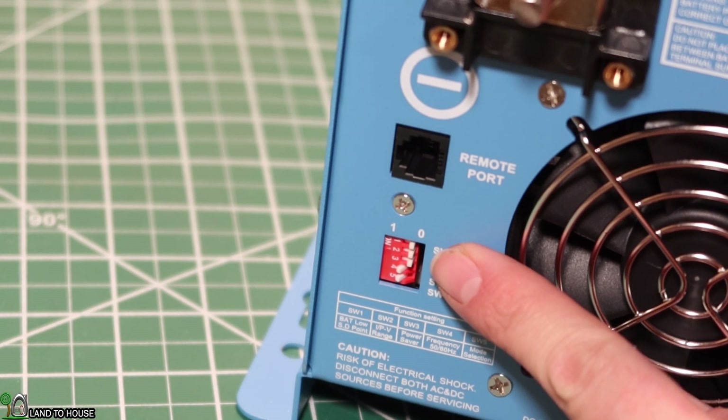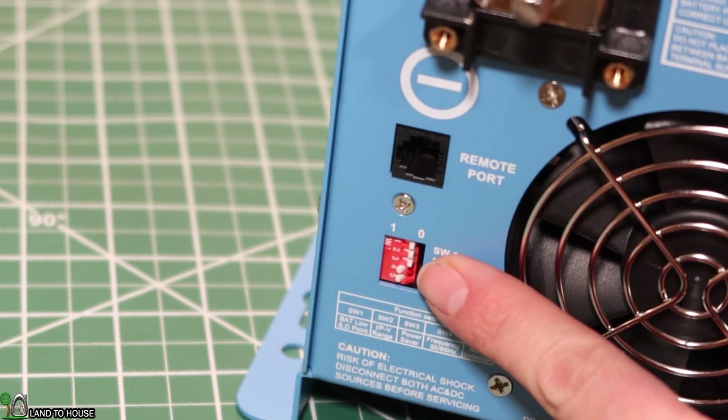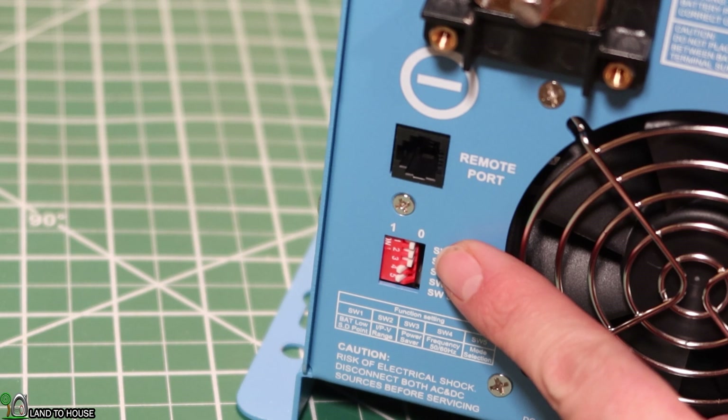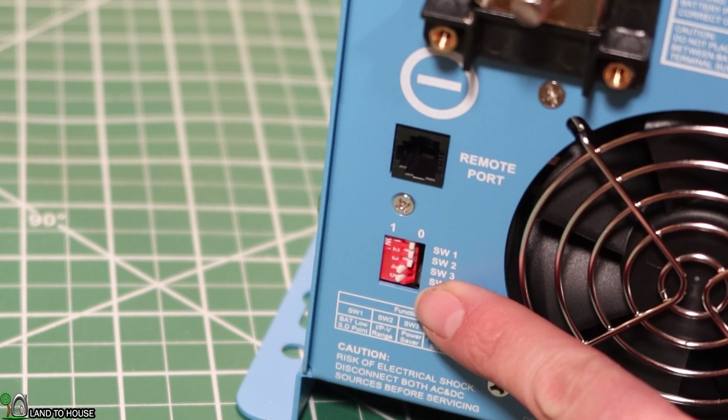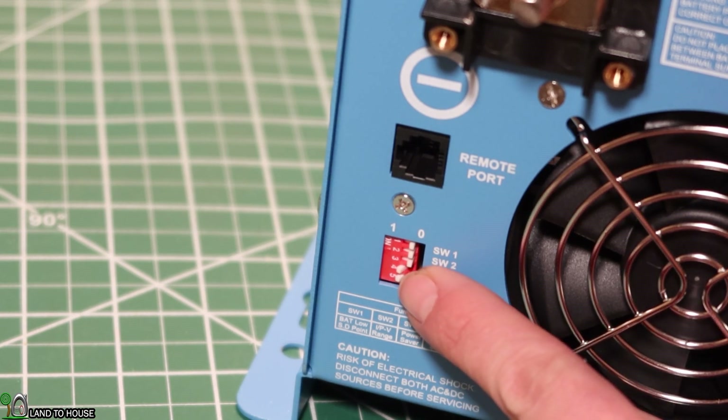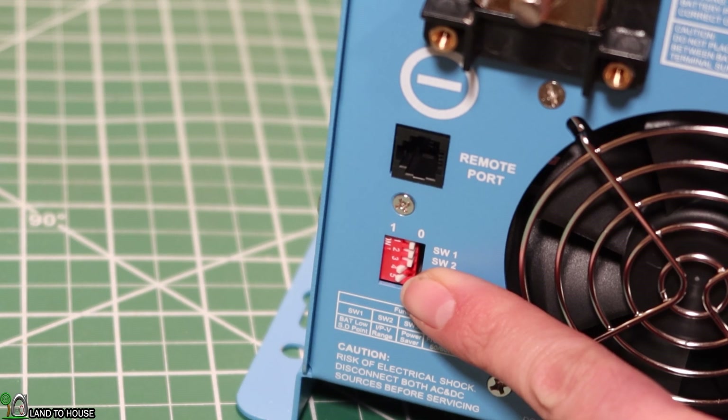Switch number two is the AC input range. At position zero it's 184 to 253 volts AC, or 100 to 135 volts AC. If you swap to position one, you've got 140 to 270 volts AC or 90 to 135 volts AC. Switch three is the operating frequency — 50 hertz is position zero, or 60 hertz is position one. We're definitely going to want that on position one here in the US.